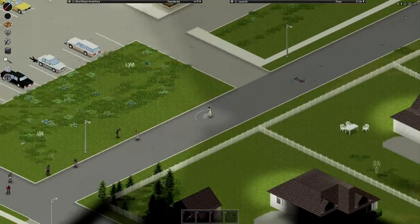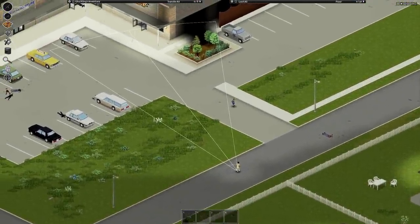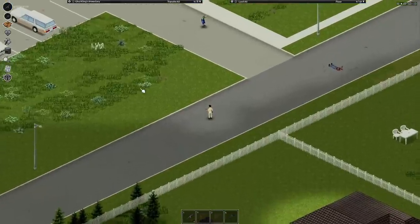This is the general range you'll have when using a close-quarter scope. Conversely, this will be the range you'll have when using a powered scope, so obviously you have a lot longer distance to be able to shoot targets from further away.